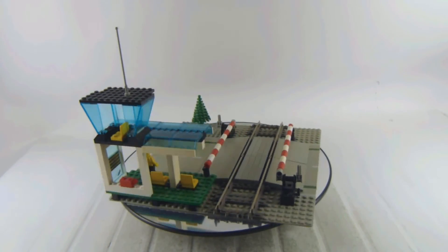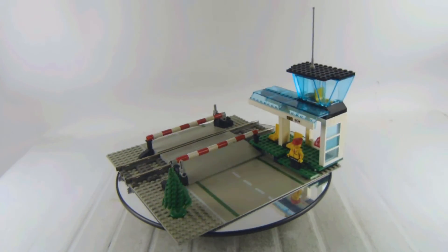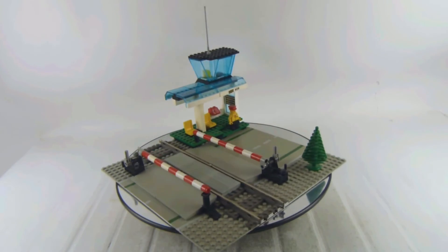I hope one day we get more train sets from Lego — I think that would be very, very amazing. But this is what we got here. And this is the manual level crossing, set 4532.